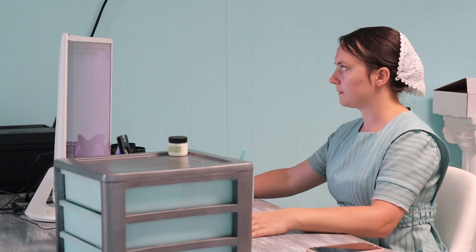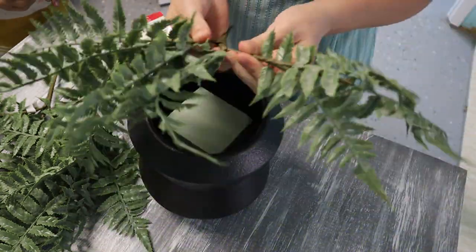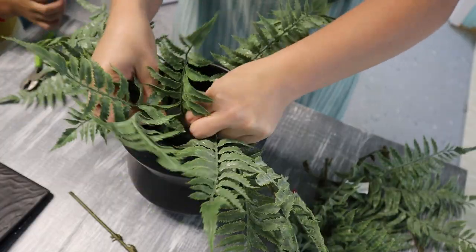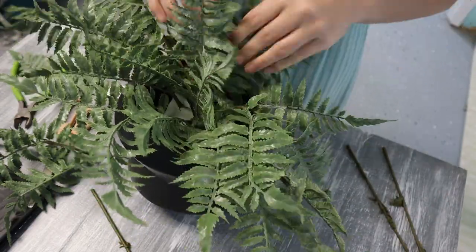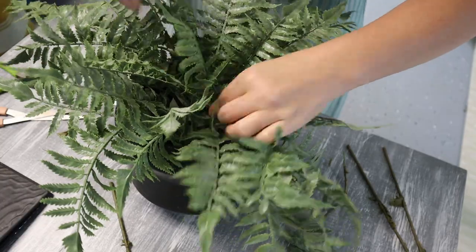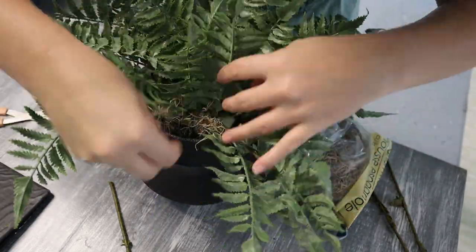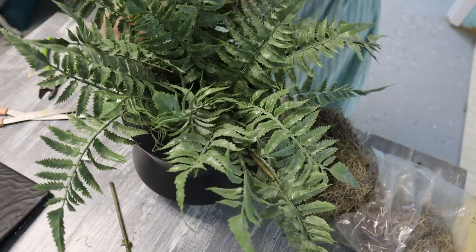I had gotten a cute little planter at a local store, and some fern branches from the Target Dollar Spot for about 75 cents each — a great deal. I'm going to make a nice little faux plant by pulling apart all the different leaves and placing them to look natural and realistic. This will be for a living room refresh I have planned, and hopefully that video will be out soon.